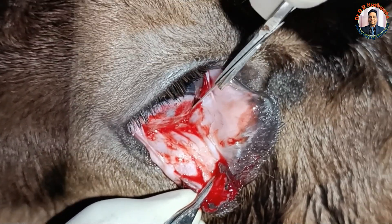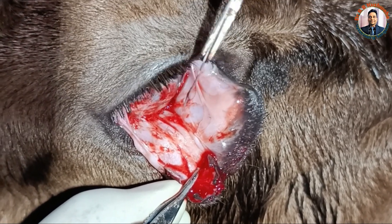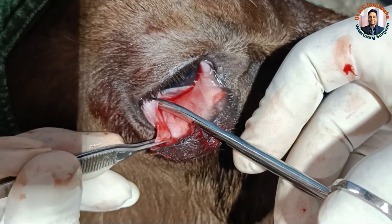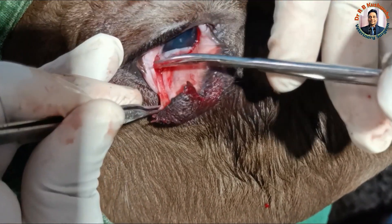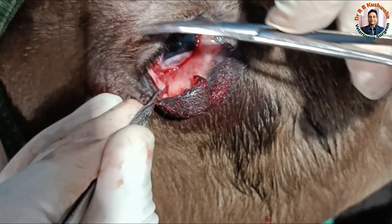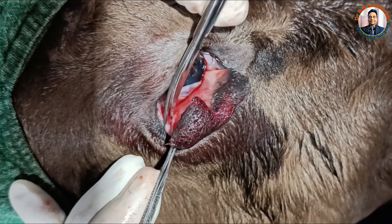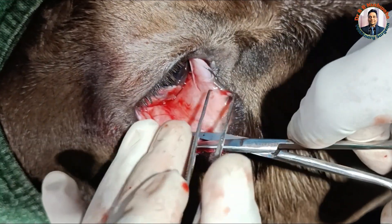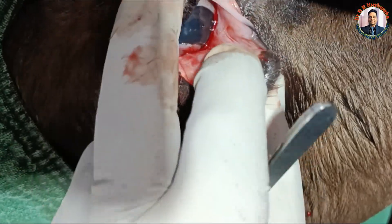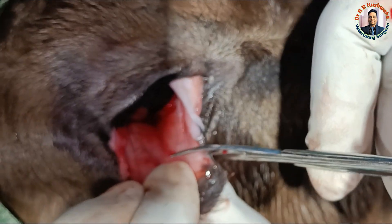Carefully dissect this one. This is attached up to here, so I will cut with this — this is the curved iris scissors. If you see this one, this is the third eyelid, so I will try to cut from here.